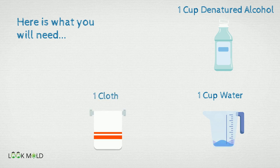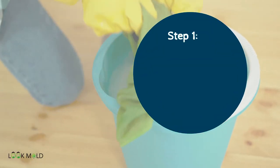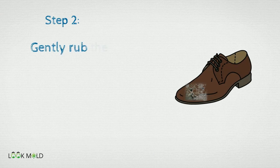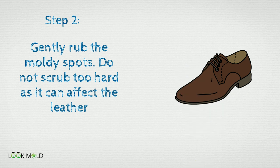Now that you have your supplies, you will need to do the following. Step one, soak the cloth in the solution you made and wring it out to the point where it's not dripping at all. Step two, gently rub the moldy spots. Do not scrub too hard as it can affect the leather.